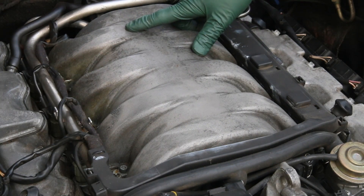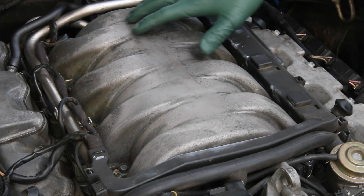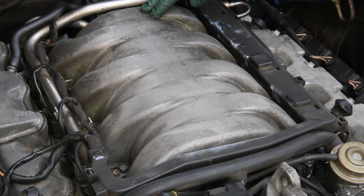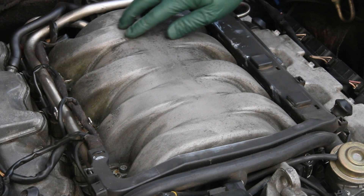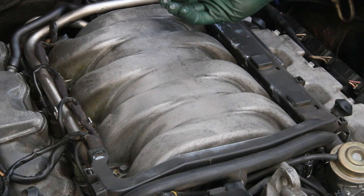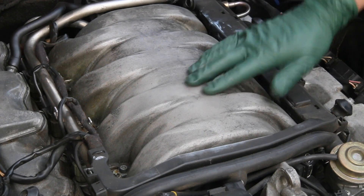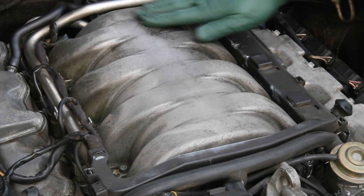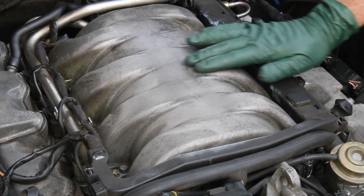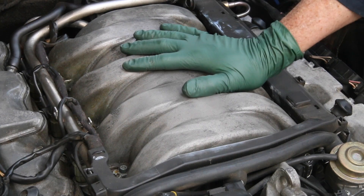Now looking more closely at the intake manifold, it looks almost exactly the same as we left it last November. Notice there's no corrosion, no white spots showing at all. We didn't totally polish this out back in November, but we did clean it up and coat it thoroughly. And if I rub my gloves on this — look — it's still lightly greasy after nine months. So the anti-corrosive gel has literally stayed on top of this magnesium. It's not collected that much dust, and it's not real sticky, but there's still a light film.